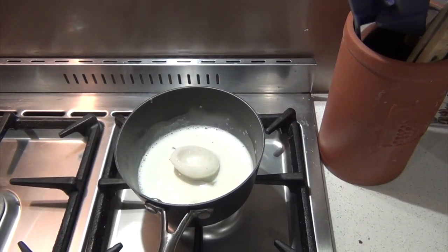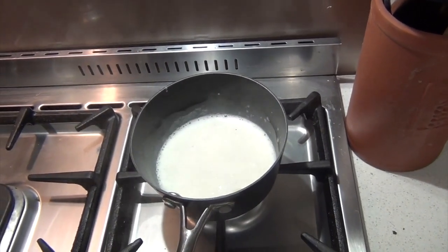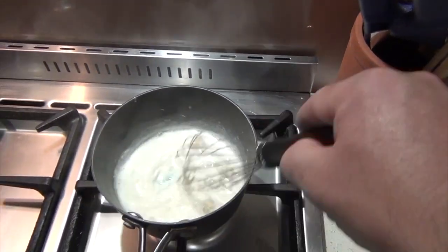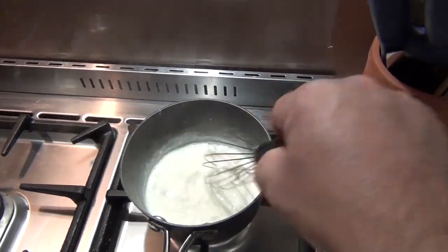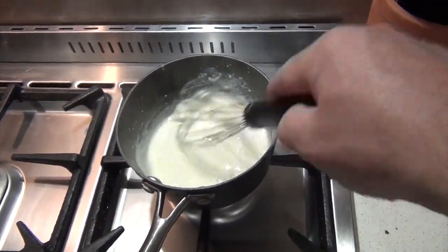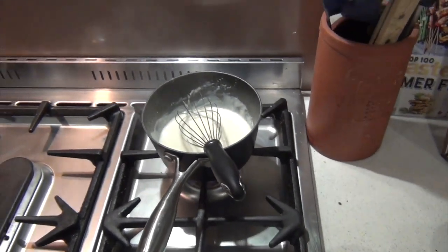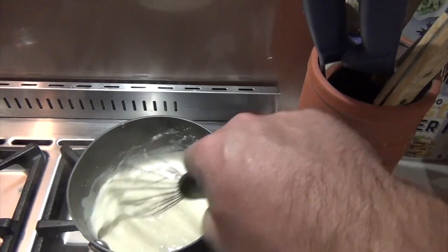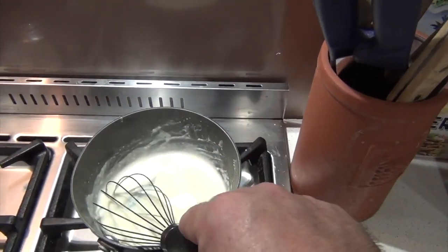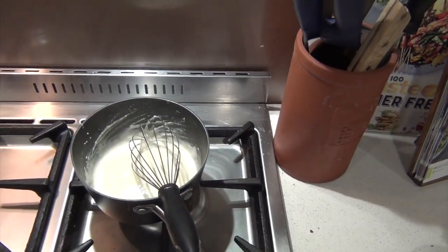Our milk is pretty well boiling, so we'll take out our onion, then add our beurre manié and just whisk that in. It's starting to thicken up. Turn the heat down very low — we don't want to burn it. Just keep whisking to cook out that flour a little bit. And that's our white sauce done. We'll just season that with a little bit of salt and pepper.